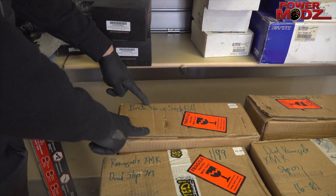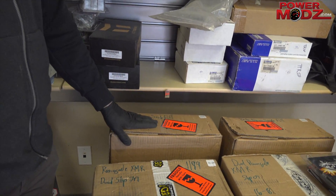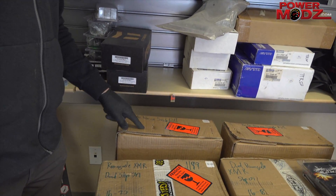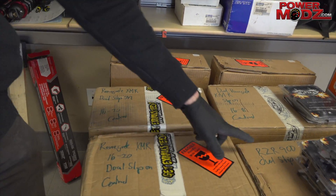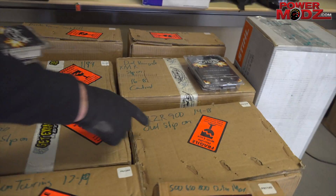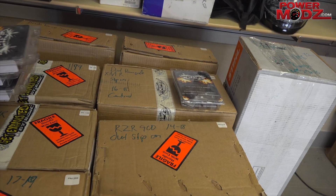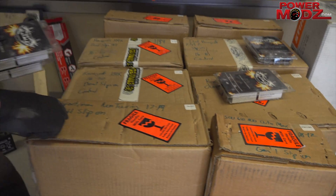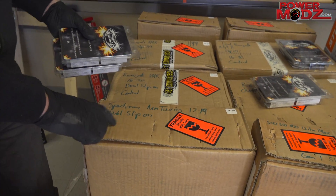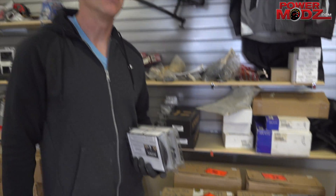We've got Brute Force single full kits — that's a single pipe right from your cylinder all the way out. We've got Renegade XMR dual slip-ons, a bunch of them. We've got a Razor 900 dual slip-on, that's a 2014 to 2018, with a tuner — we'll give you a wicked deal on that one. Also a Sportsman non-touring 2017 to 2019 dual slip-on.